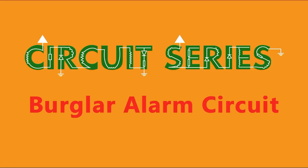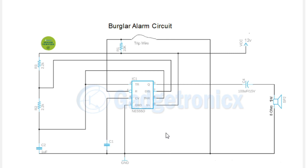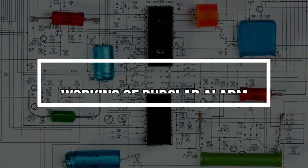Hi, I'm Frank Donald from Gadgetronix. Welcome to Circuit Series — this is the very first episode. I'm so excited about it. Today we are going to look at a burglar alarm circuit. This circuit is built around the IC 555, so it's a pretty simple circuit and quite easy to understand. I've picked this for our first episode, so let's get started.